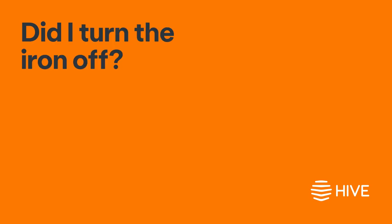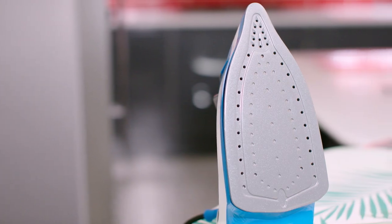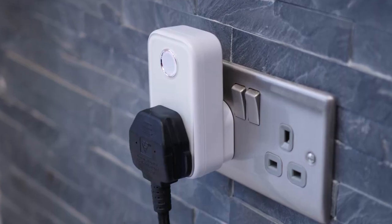Did I turn the iron off? We've all had that classic moment of panic, but with a Hive smart plug it's never a problem. Checking and switching your iron off remotely is just one of the many things you can do.